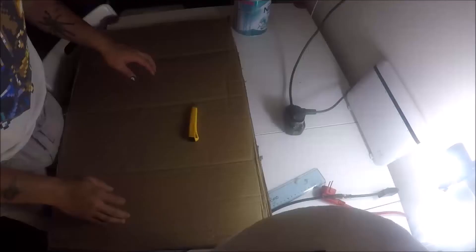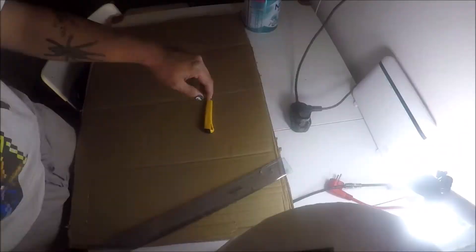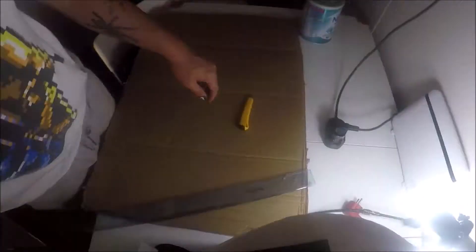So pretty much I have my cardboard right here. It's pretty beat up. This is the outline I need to cut, so let me just cut it up.